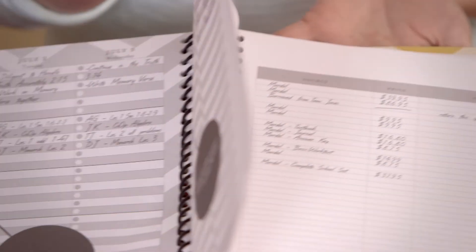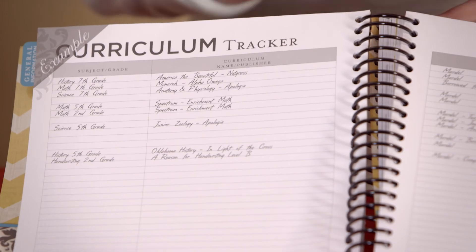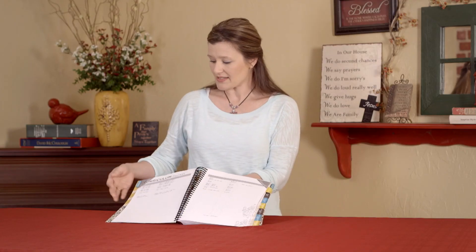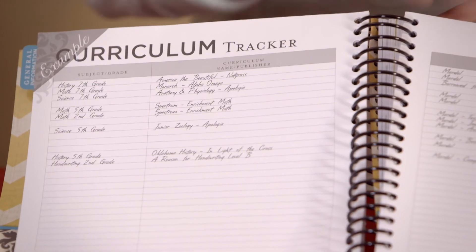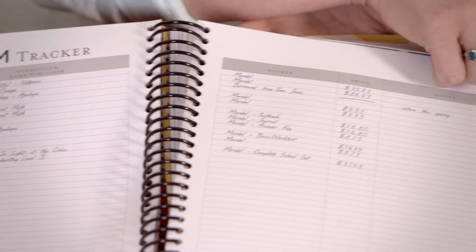At the very end of the planner, we've included a couple extra things. One is a curriculum tracker. This allows you a place to write down the curriculum you're using, where you bought it, and how much you paid for it. Also, as you loan things out or borrow things, this is a great place to keep up with that as well.